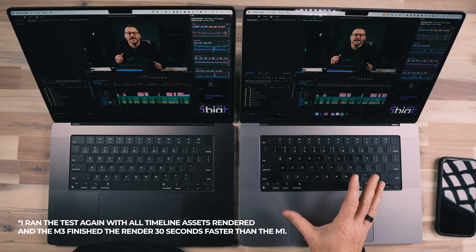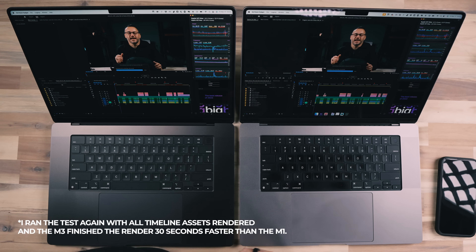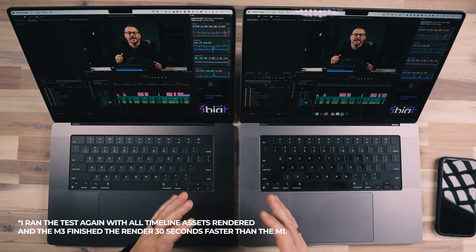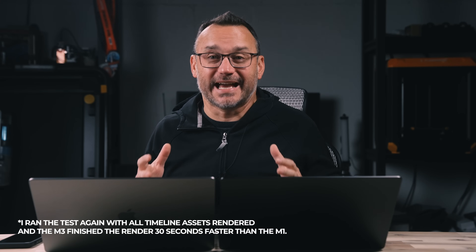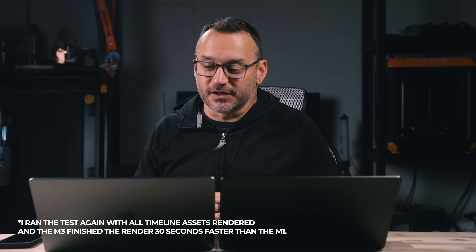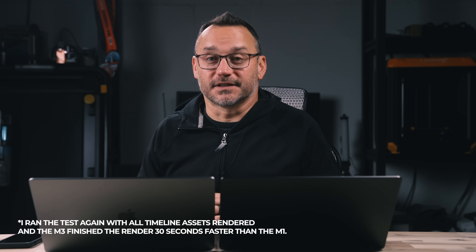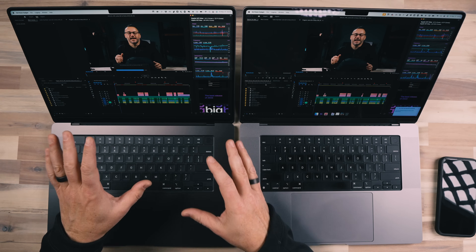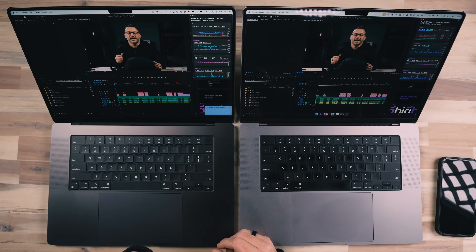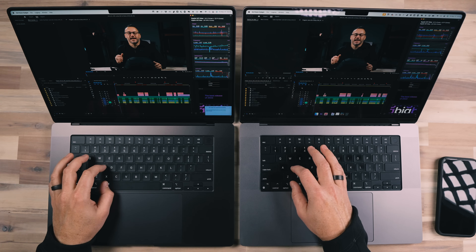We have less than 30 seconds remaining on the M1, and we just crossed the 30-second mark on the M3. This is really interesting — both machines are not rendering any faster than each other; they're basically neck and neck. This is not what I was hoping for. I hope when we do our Final Cut test there's a substantial difference there, because I do edit a lot in Final Cut as well. The M1 has finished and the M3 is about to finish right now — that was so close.